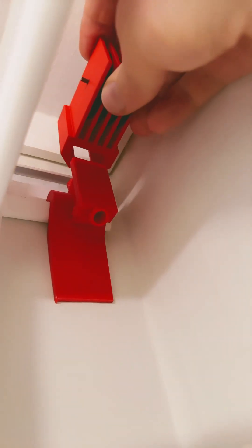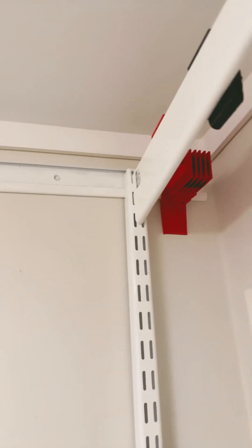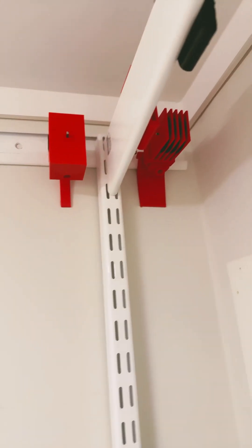On the next pulley block I also made a standardized base so it can fit multiple different pulley blocks. In total, 8 small pulleys and 3 larger pulley blocks are used for this system.